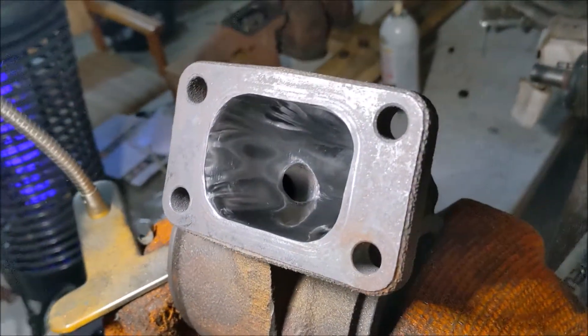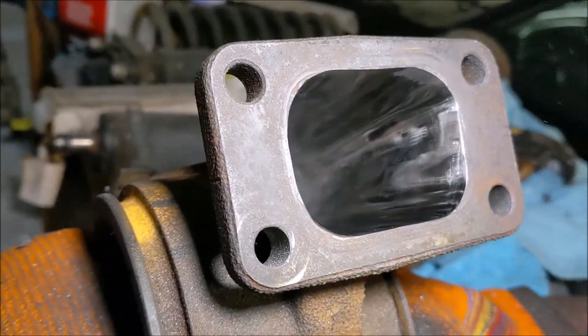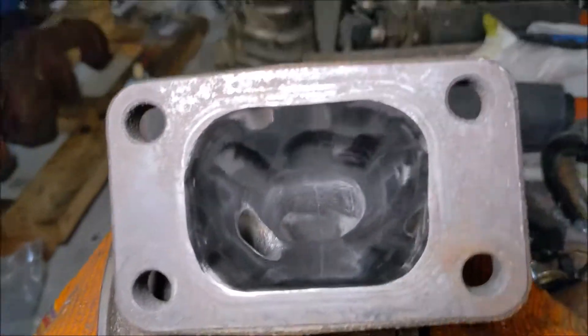I went ahead and finished porting the turbo — that included shaping it and smoothing it out. This is the final product. It's nice and shiny up at the beginning, and the back obviously suffers because I can't get as far in there, but I went up to 1000 grit and that's pretty nice.